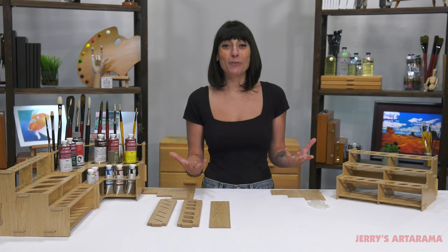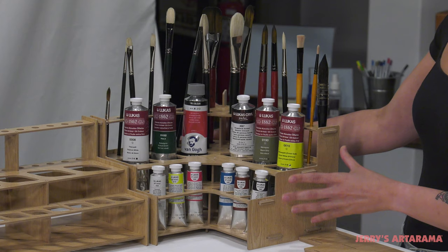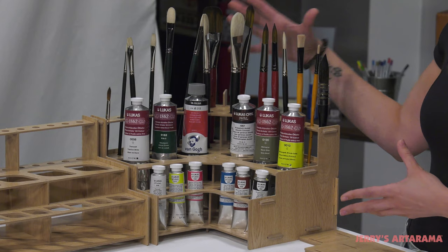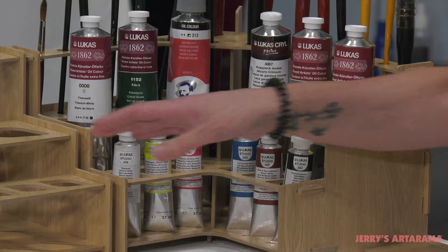We have over here the corner rack, which is kind of the crown jewel of all of the meso racks. It holds everything that you need with a variety of brushes, large paint tubes up to 225 milliliter, and then smaller paint tubes up to 60 milliliter.